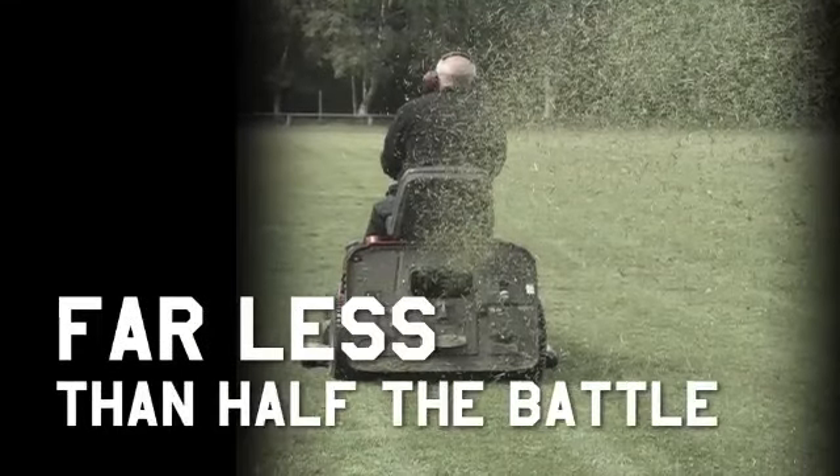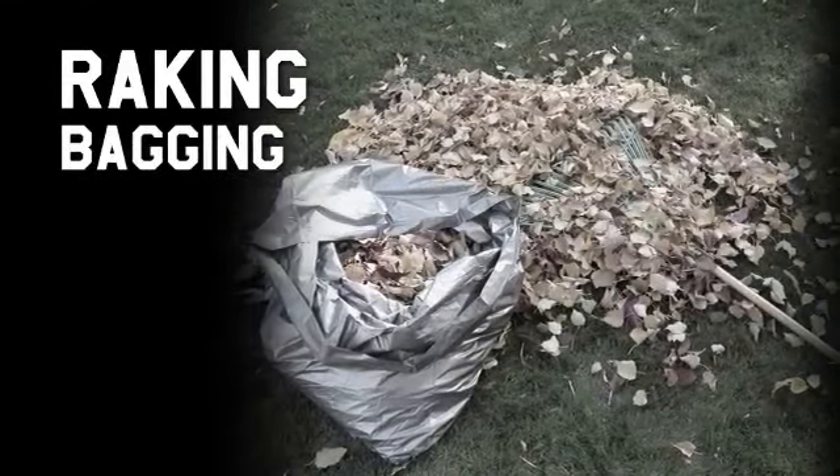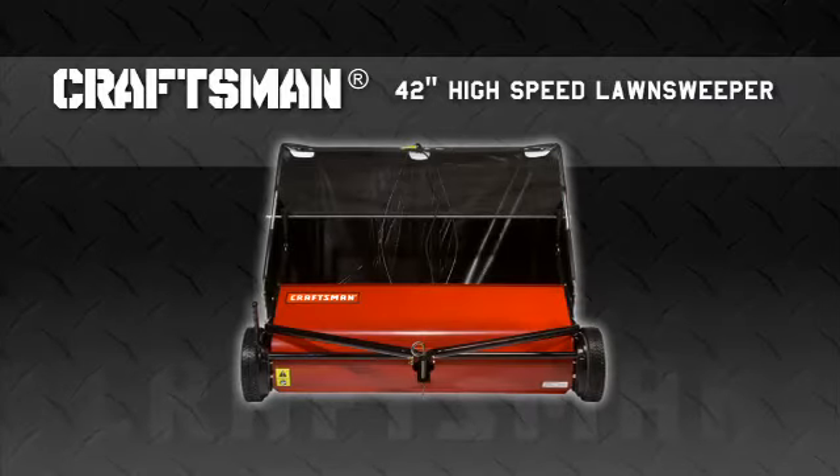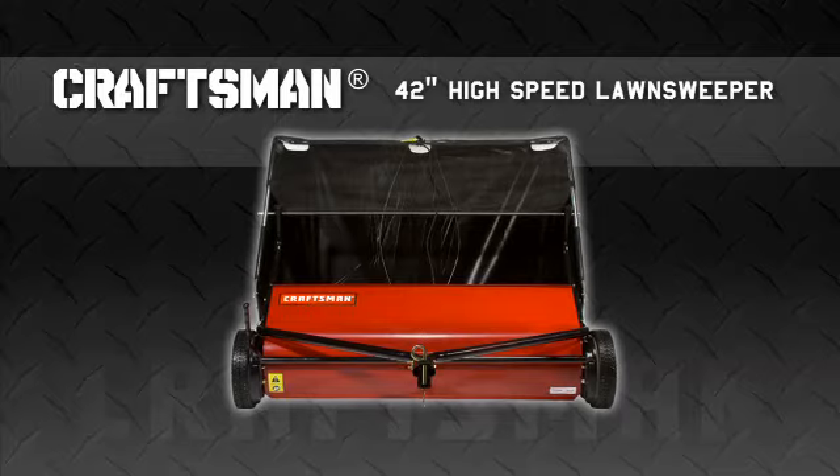Mowing your lawn is far less than half the battle. There's the raking, the bagging, and the handling. Unless, of course, you have a Craftsman 42-inch high-speed lawn sweeper attached to your riding lawn tractor.